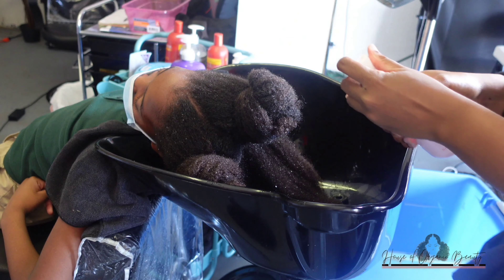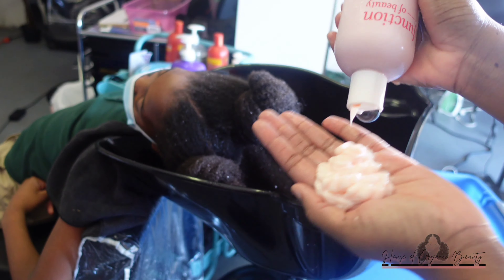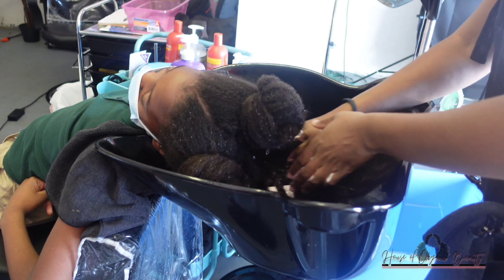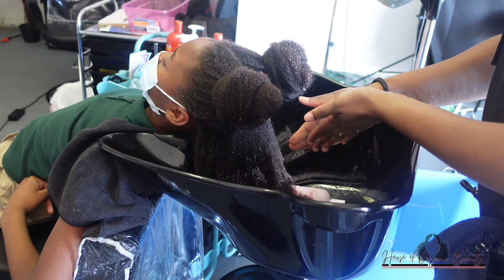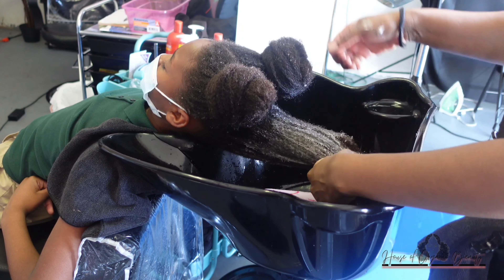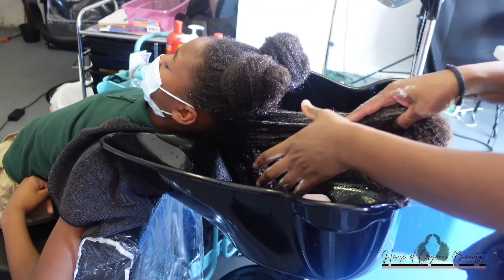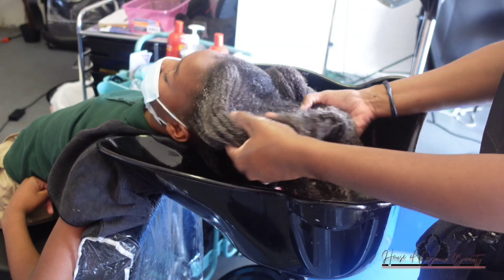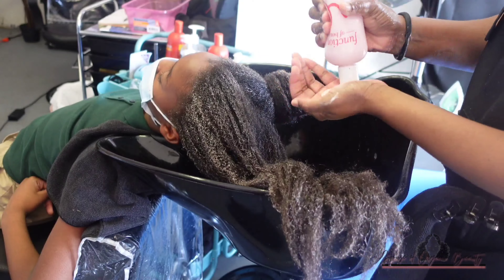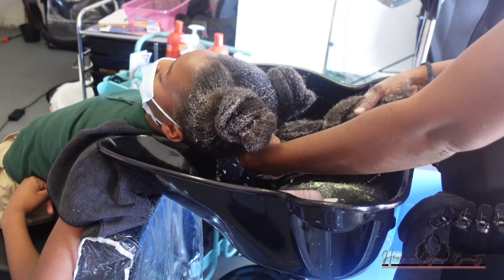I regretted all my decision making that day when it came to her hair washing routine — I just wanted to run away. But as you can see, I am showing love and trying anything that'll make this girl's hair soft. Her hair used to be so manageable, but dealing with the well water kind of gave us a big setback.